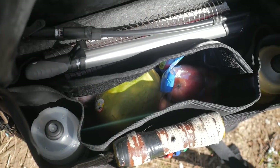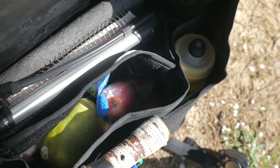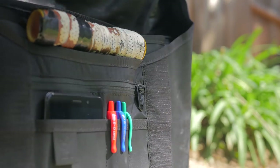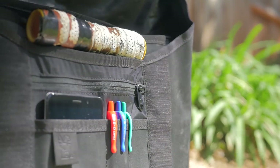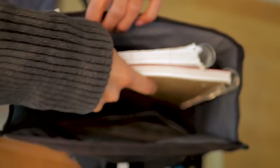When shopping for a bag, look for compartments — they allow more efficient use of space and make the bag more comfortable to wear. Most Chrome bags have a U-lock compartment, the Citizen has a cell phone compartment that firmly holds your phone, and the Barrage Cargo has a laptop compartment for the most expensive thing you'll likely be carrying.